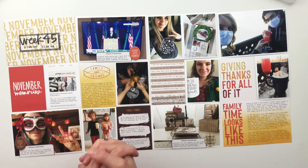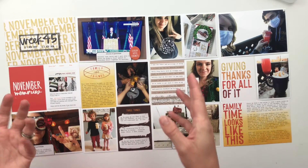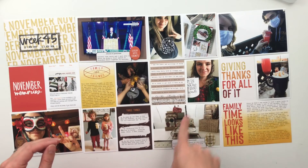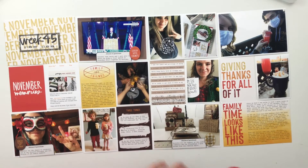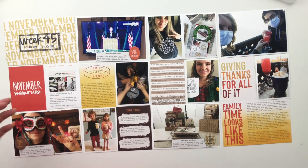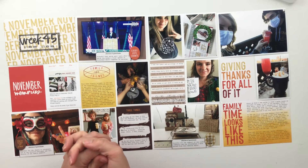That completes this week of Project Life — it came together really quick and easy. I just kept it simple, lightly embellished, added on these little pieces of labels that said 'stories of gratitude,' and just let the pictures and the writing do most of the talking for this week.